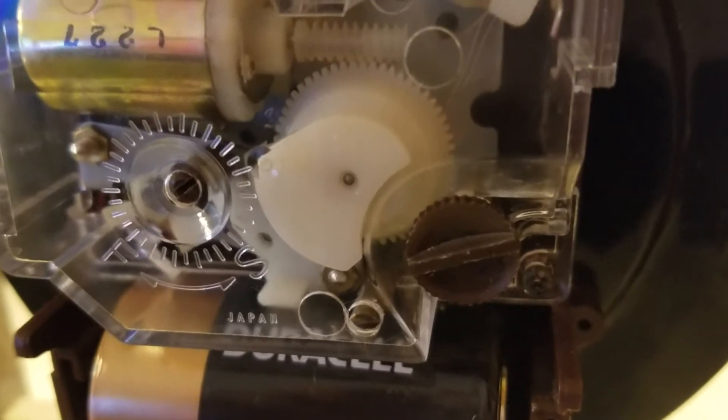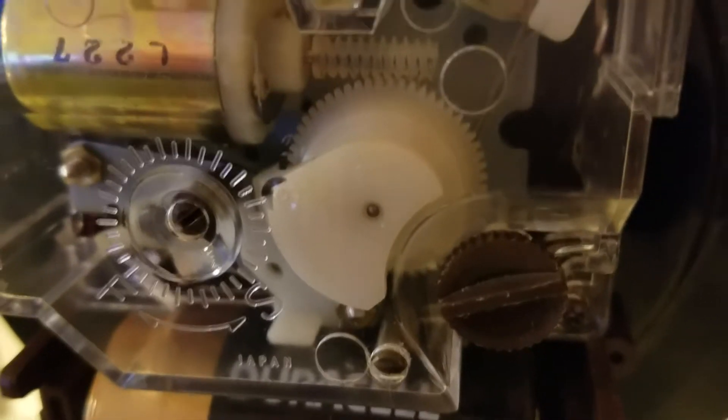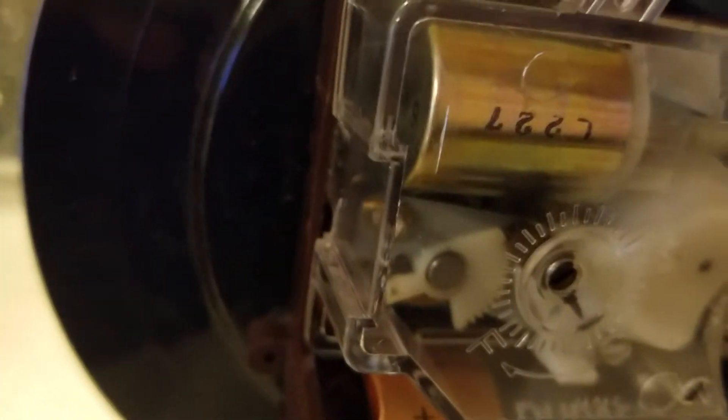Okay, tighten screw on lower right and still got a kind of a giddy-up sound. Let's see if it keeps running. I'm leaving the other side not snapped in yet.